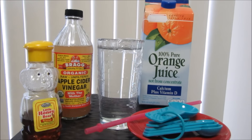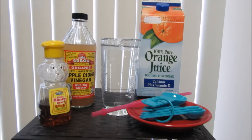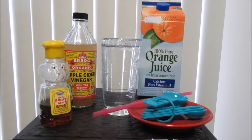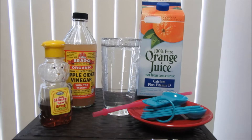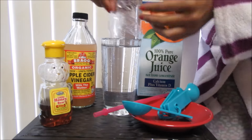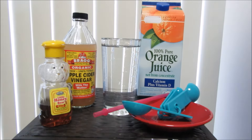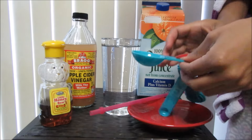I'm going to go ahead and show you guys how I make my apple cider vinegar drink. Here are the things you're going to need: some orange juice — I like the one with vitamin D — honey, one tablespoon, and one full glass of water. I like to cover mine up because you need the water to be room temperature or warm.